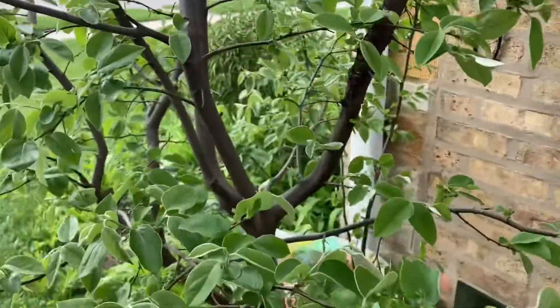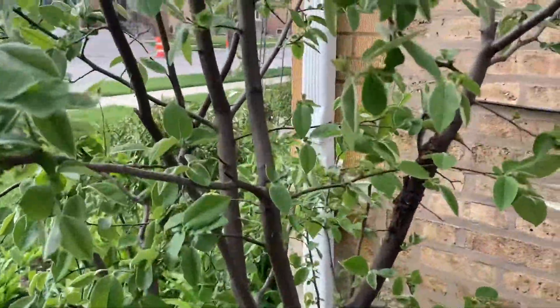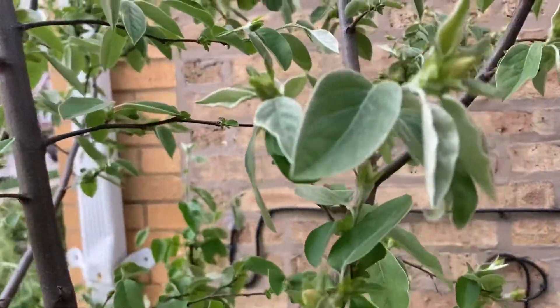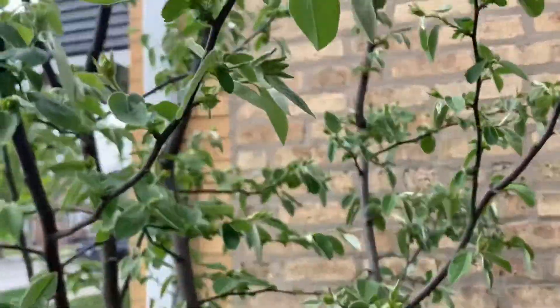I also decided to pick some leaves from my quince tree. Quince tree leaves are also great for tea, and right now my quince is about to bloom — you can see it's covered all in flower buds.